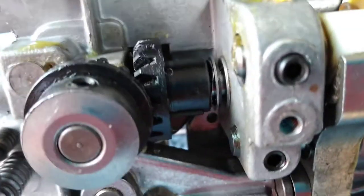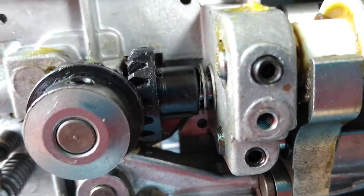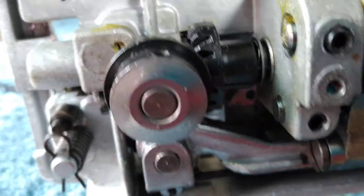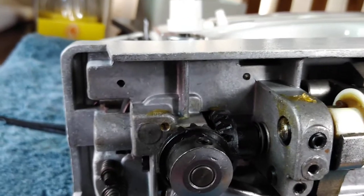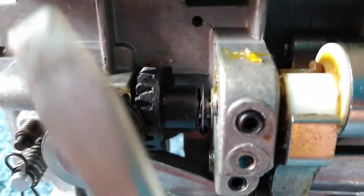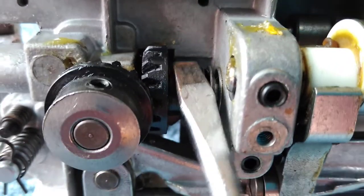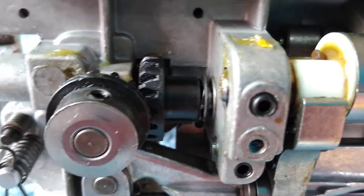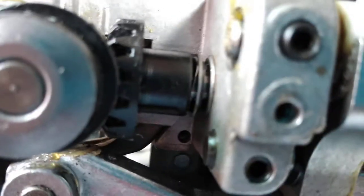When I watch videos on YouTube, I can't find this exact model, but on other Singer machines this gear has set screws on the bottom piece — you tighten it to the drive shaft. So I'm almost suspicious that somebody replaced that gear with the wrong one.